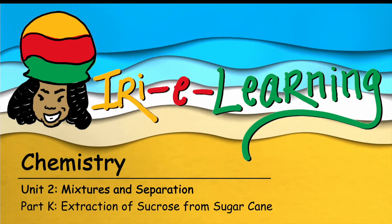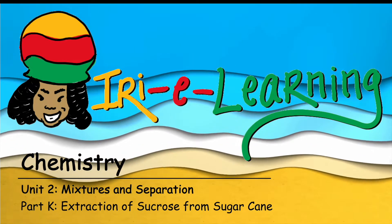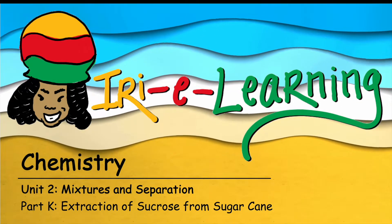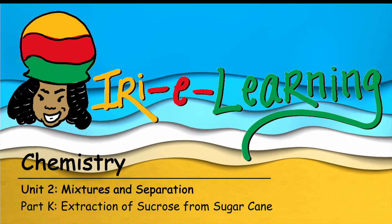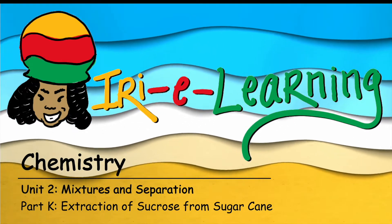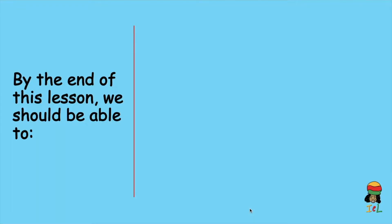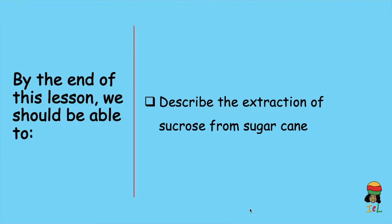You are tuned to iReLearning and I am your host, Teacher Teacher. In this lesson on mixtures and separation, we will examine the extraction of sucrose from sugarcane. Check the description box for links to all the videos related to this unit. By the end of this lesson, we should be able to describe the extraction of sucrose from sugarcane.